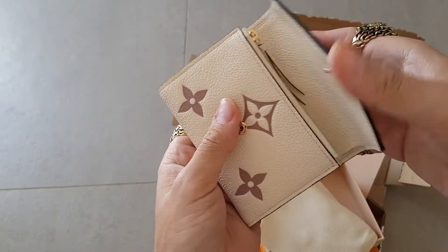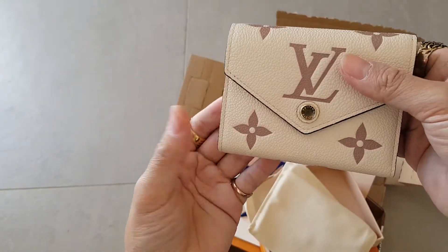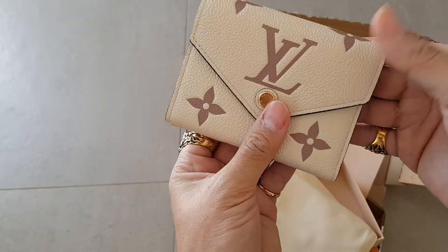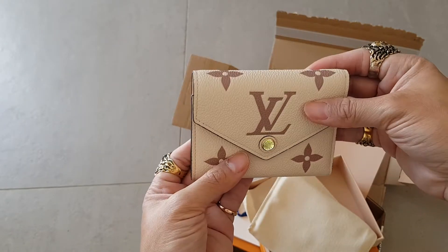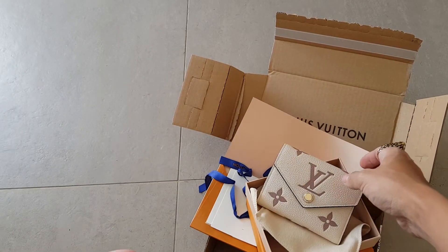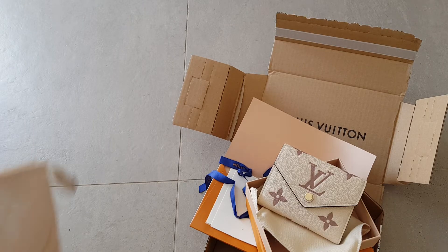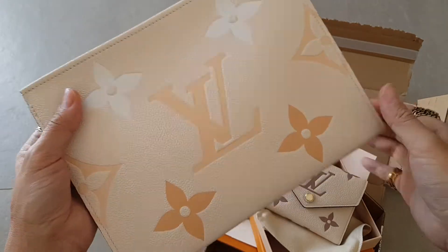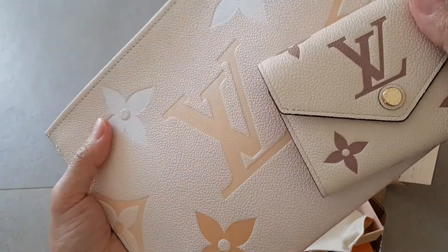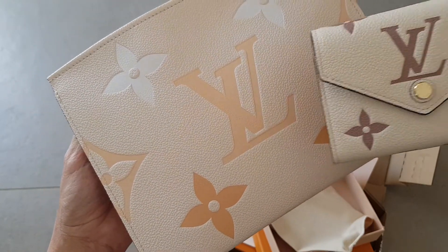So yeah, that is the quick unboxing of the Louis Vuitton Victorine wallet. I actually have the same — I mean an item in the same leather. Let me just grab it really quick. It's from the By the Pool collection — this is the Pochette 26. I think this is from the same line, but I'm not sure if this one is from By the Pool.